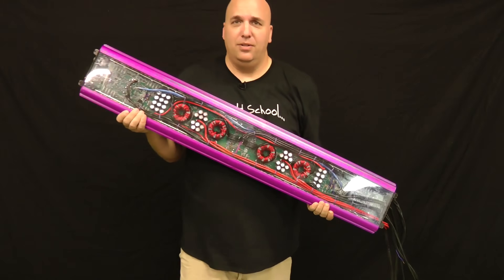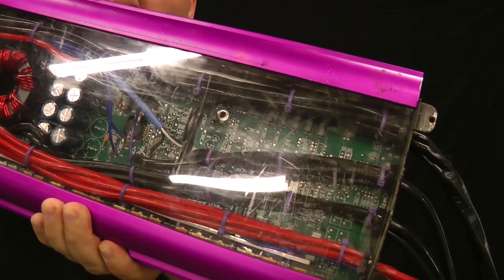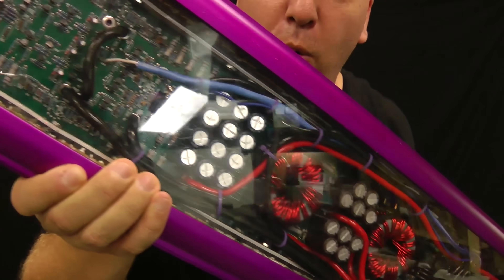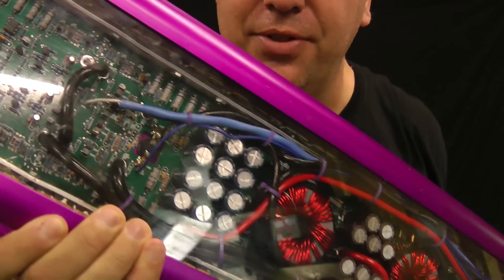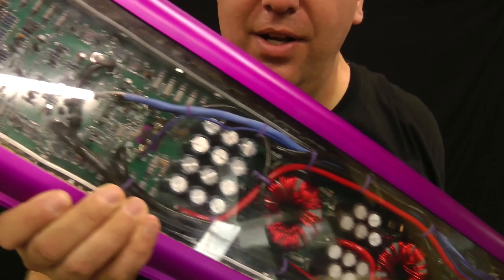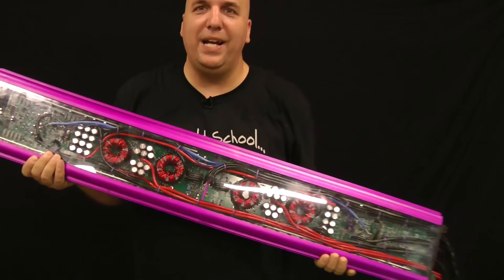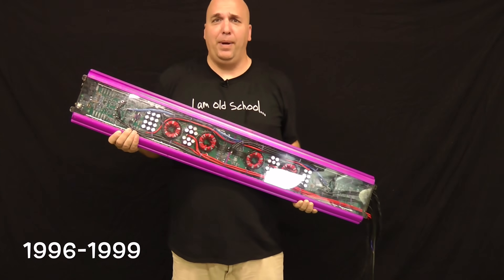Check that out. How you like them guts? Look at that — reflections from the LEDs in the OSS Labs. Still can't get past that goodness right there. Two boards. Massiveness. Old school. One of the biggest amps — maybe the biggest old school amp out there.